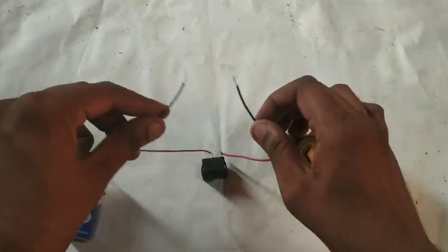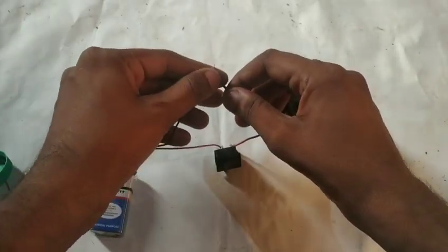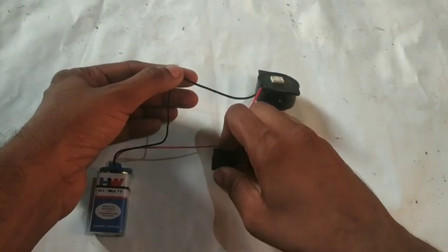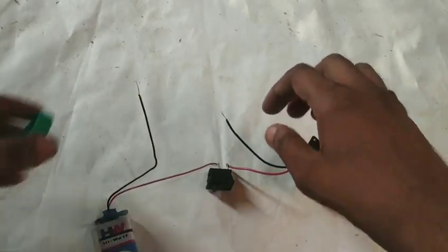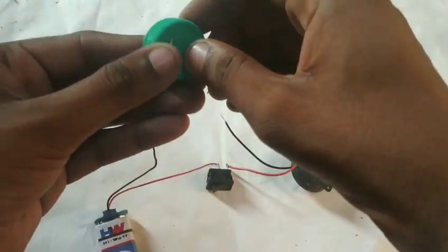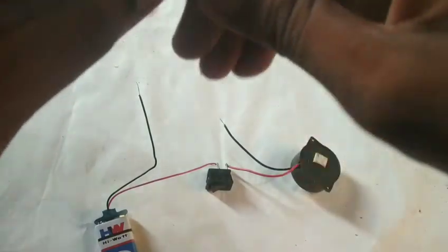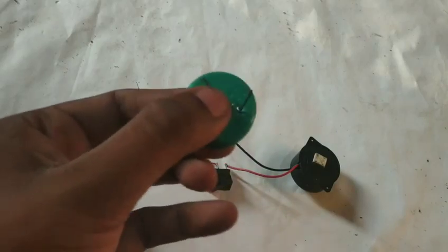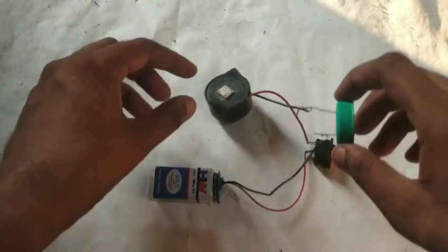We turn on the switch. The switch is going off. Here, the switch is going off the switch.